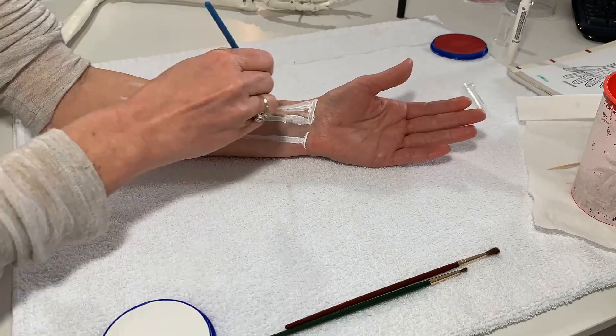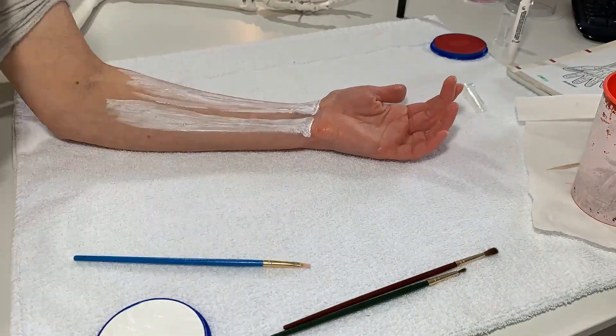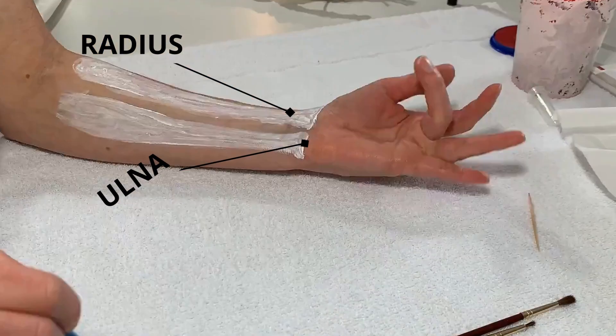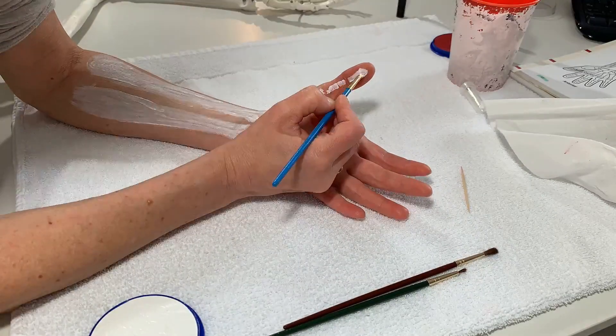Welcome everybody to my first painting video. I'm hoping to bring you guys more of these videos if you like them. In this video I am painting the radius and the ulna in the forearm, and then going up into the carpal bones — painting just a few of the carpal bones, sticking more on the thumb side.